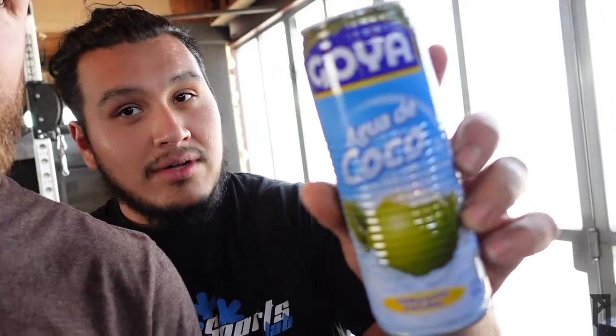Today's workout fueled by Agua de Coco. Get you some, at Goya. Con trocitos — we love it when them trocitos hit at the end of it. Sponsorship — hit us up. Laters.